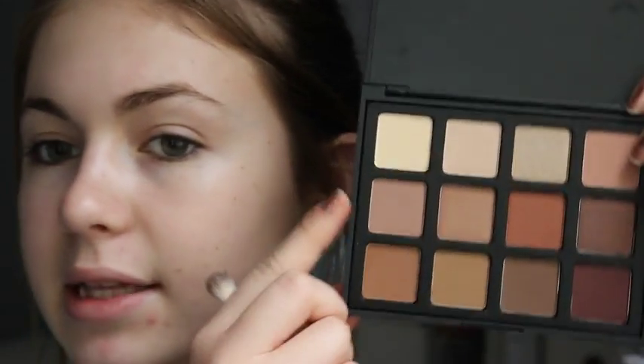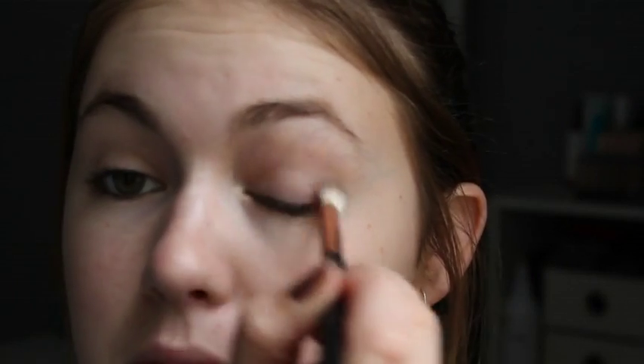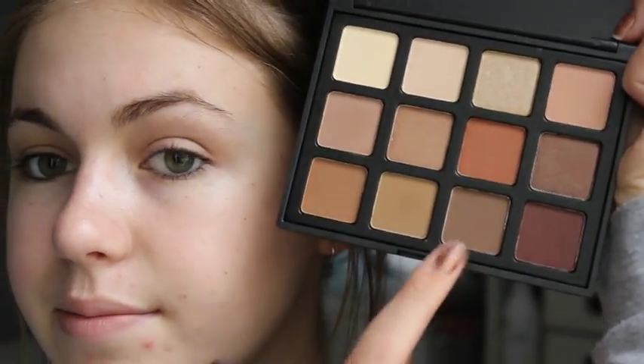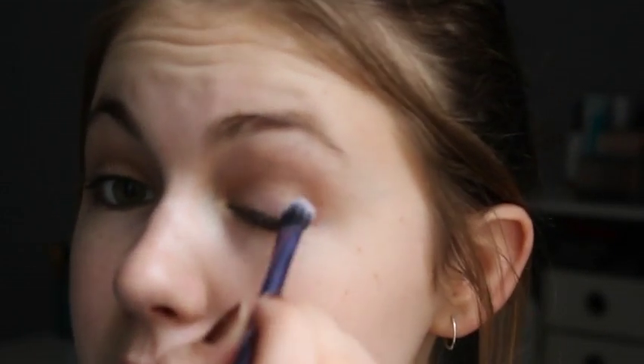I'm going to work my way up the shades. First I'm taking this one which is below that cream. Then I'm going to go into this kind of yellowy tone brown colour next. It's just a very neutral colour. Then I'm taking the next darker one and using the base shadow brush, putting it just in the outer corner.